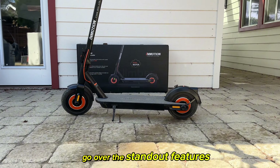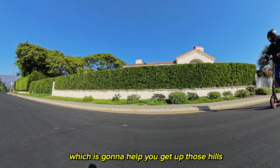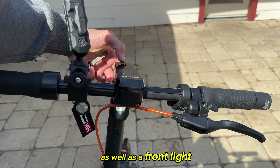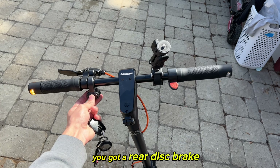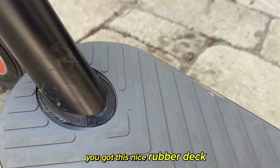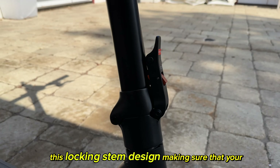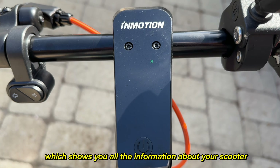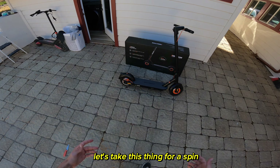Now that we've got the scooter out, let's go over its standout features. There are dual motors supplying 1500 watts of power, which helps you get up hills better than your average scooter. There's a nice rear tail light and a front light for safety at night, plus turn signals which I think are absolutely awesome. You've got a rear disc brake — mechanical, not hydraulic — a nice rubber deck for grip especially in wet conditions, a locking stem design so there's no wobble while riding, and an LCD display. All wrapped up in a high-quality waterproof package.